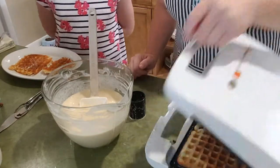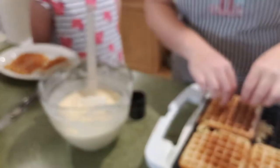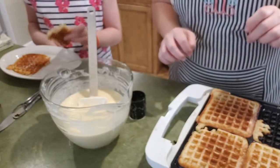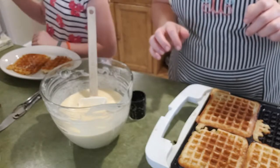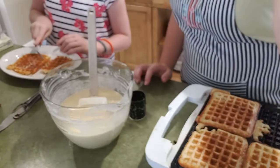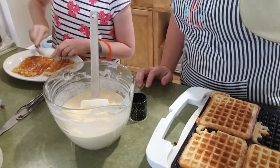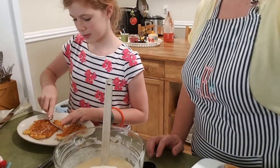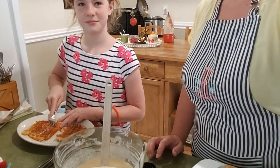Some more are coming out. One of the kids tried them and confirmed they're delicious — we're glad they like them. Some of these look a little funny but that's the kind we love.